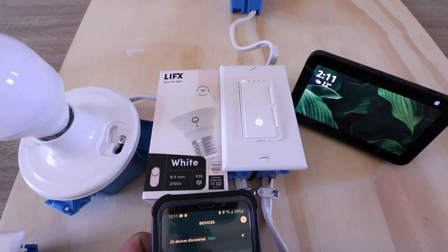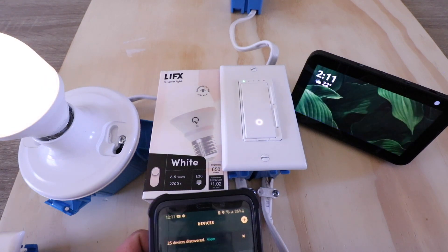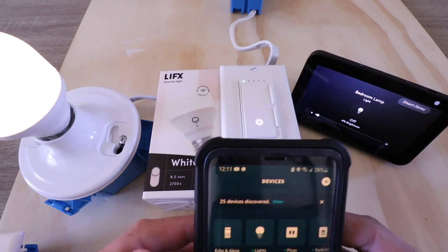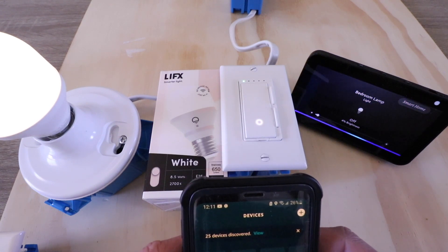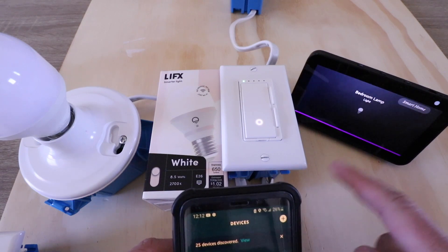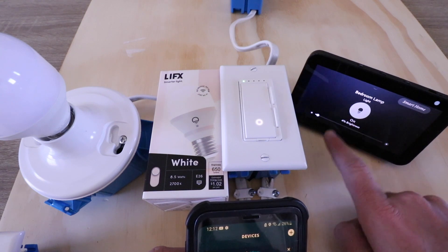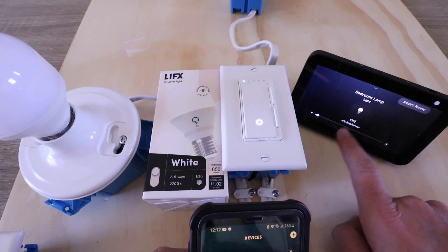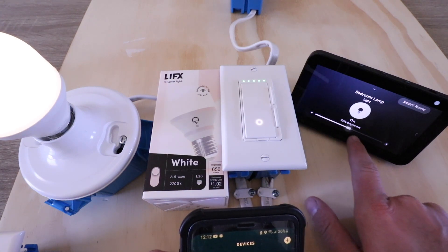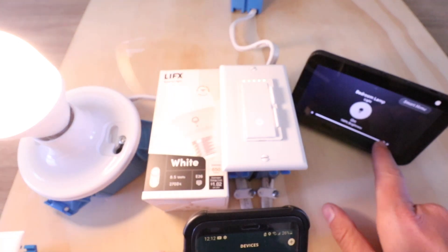Alexa, turn on bedroom lamp. And you can see that the lamp turned on. Alexa, turn off bedroom lamp. And you can also see that if you have an Alexa device with a screen like this Echo Show, you can turn it on or off right from the touchscreen here.